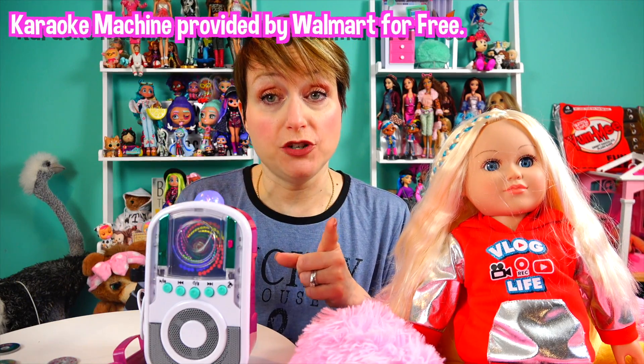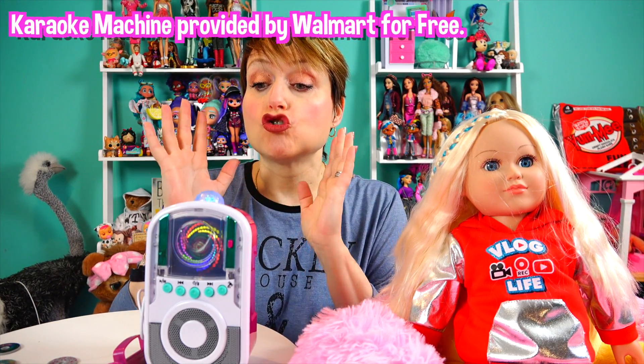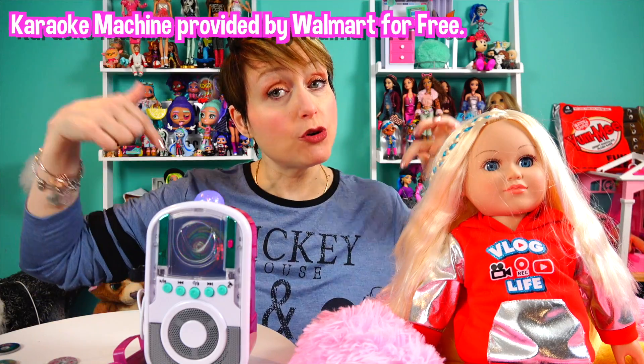Hey guys, welcome back to my world where no matter how old you get, you never need to grow up — and I totally mean that, I refuse to grow up! Today I would like to thank Walmart for sending me this My Life As karaoke machine. This is so cool, they sent it to me for free so I could tell you guys about it.